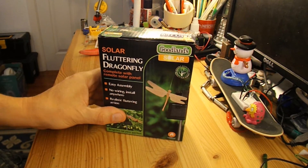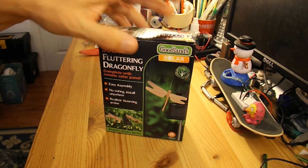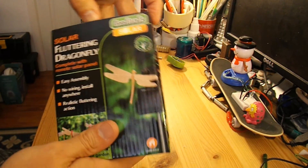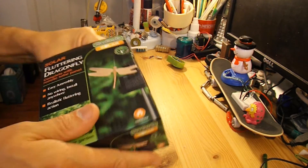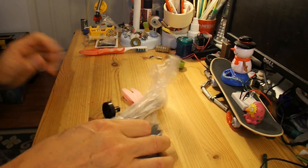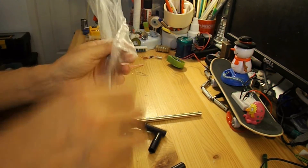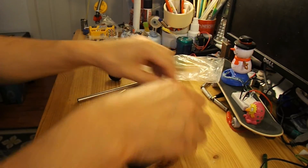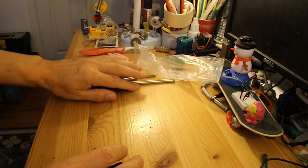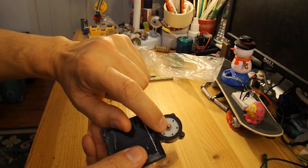Now we'll get the motor out of here. I've disassembled these a few times on videos already, but I'll do it again because it's fairly quick. I'll save all those bits for other projects, and the electric motor's just there.